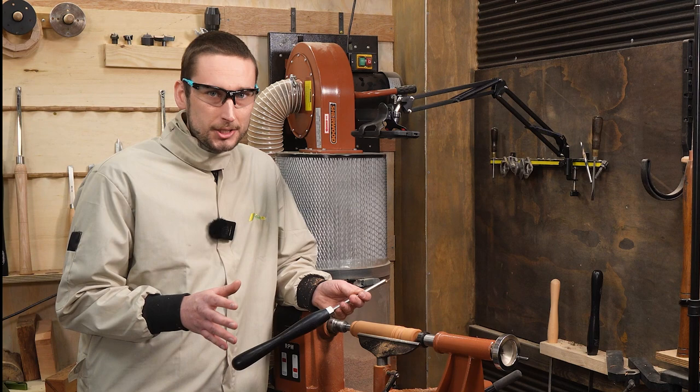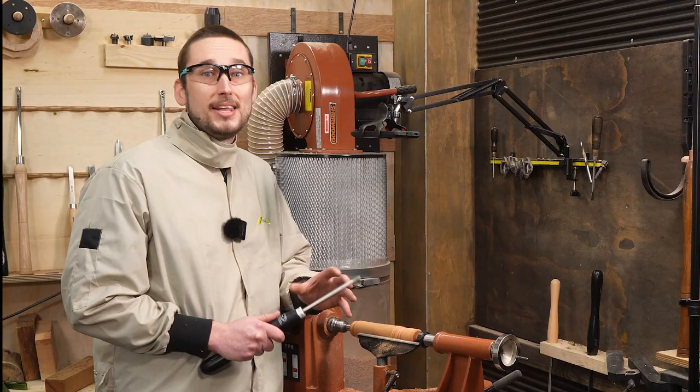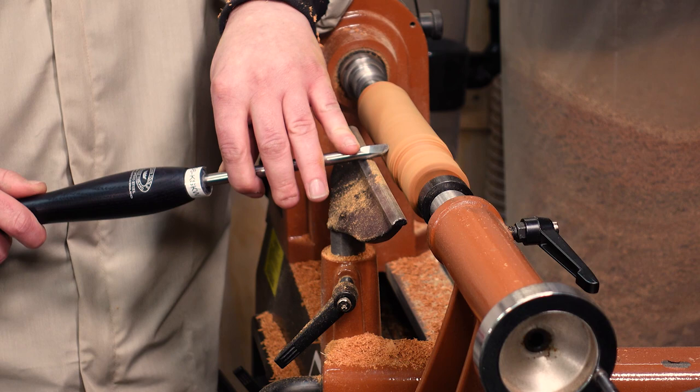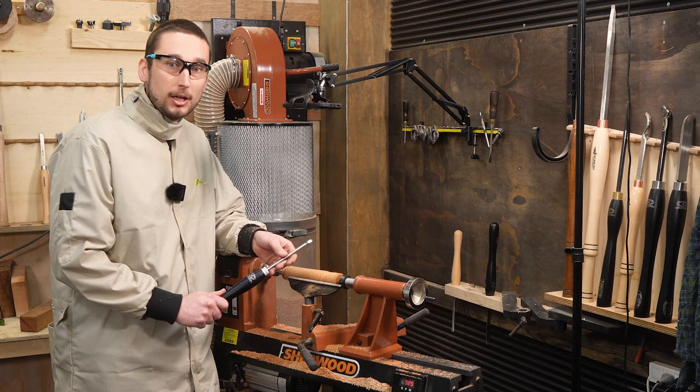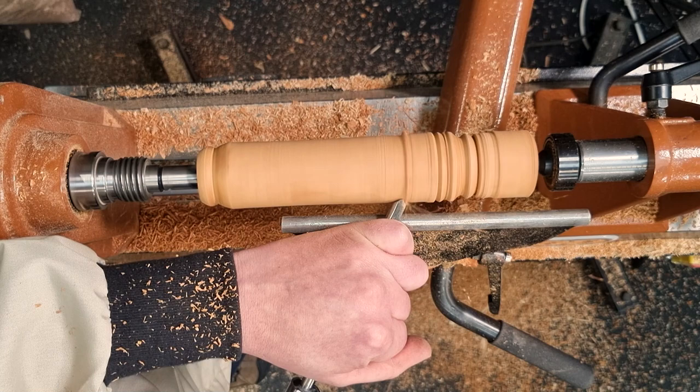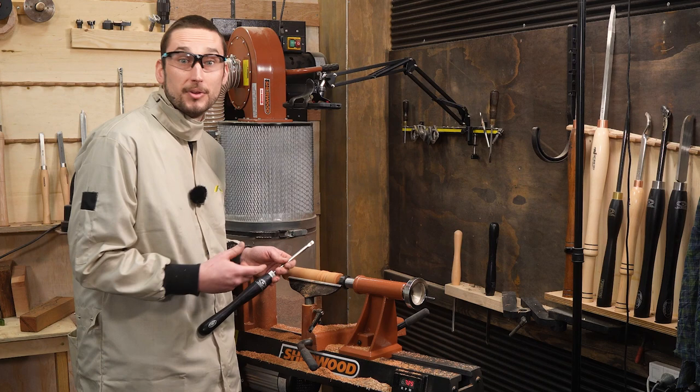With the bevel down you just approach a workpiece like you would with any other gouge — start by rubbing the bevel and then lifting the handle until you get cutter engagement. Once you're cutting you can swing the handle away from the direction of travel and start removing material just like you would with a gouge. It's probably closer to a push cut that you'd get with a gouge.